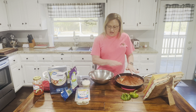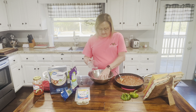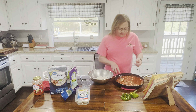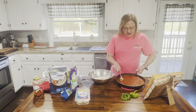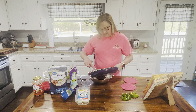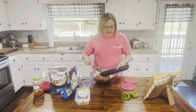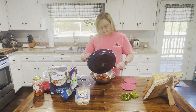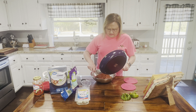Now we're going to mix everything together so we can stuff our peppers. I'm putting in a cup of cooked rice and breaking it up — it's still warm. I'm adding the meat sauce mixture. It seemed like a lot at first, but I'm going to use it all. If you wanted to double this recipe, you could easily.